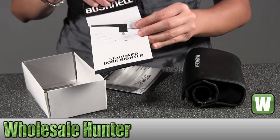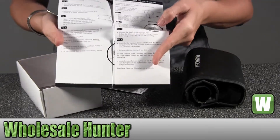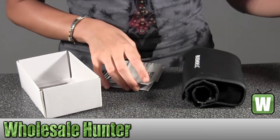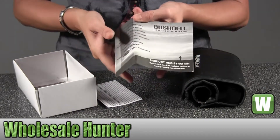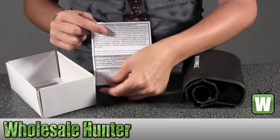You have a little bit of information about foresight, it gives you a little bit of instructions. This will be your product registration information and your lifetime warranty information.